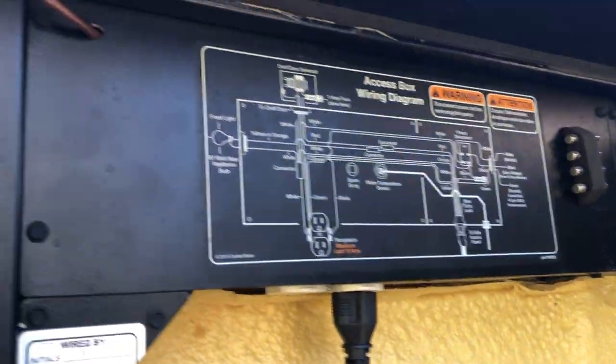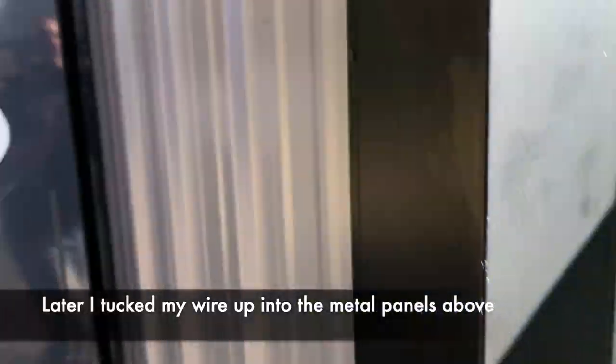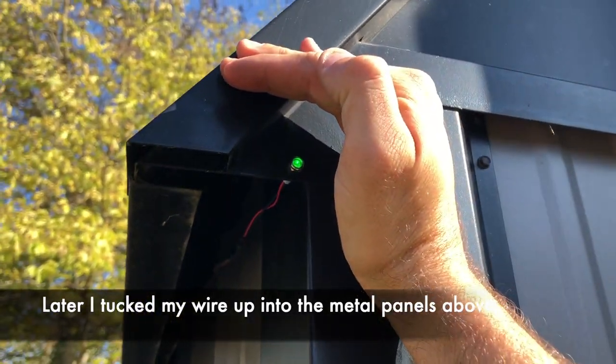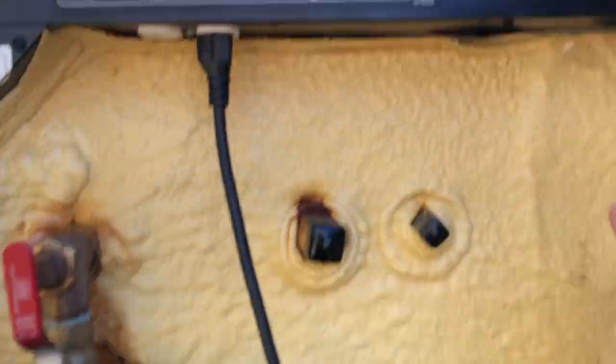Alright guys, got the panel back together. Need to put my grommet there in the future. Let's go ahead and turn this bad boy on. Alright, the solenoid is open, the draft door is open. Come over here — and the LED light is on. So LED light comes on with it. As the solenoid shuts or we turn the unit off, then no LED.